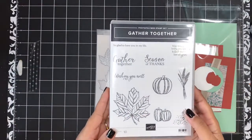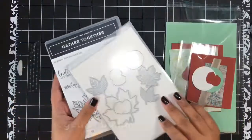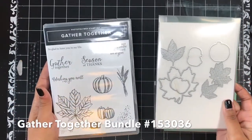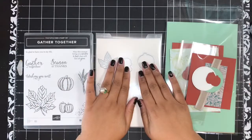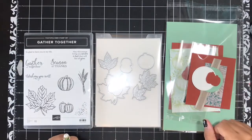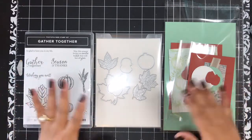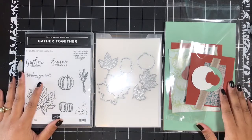In addition to the Gather Together stamp set, I paired it with the coordinating dies — the Gathered Leaves Dies. You can get this as a bundle. If you have a die cutting machine, I highly recommend getting the bundle. You save 10% when you get the stamp set with the dies together. You will not need the dies to complete the kit exactly as I have — all you need is the Gather Together stamp set. I'll have the full supply list on today's blog post linked below, as well as in the video description with clickable links.